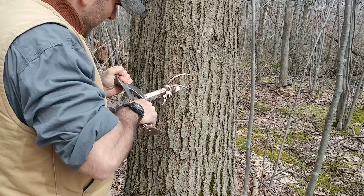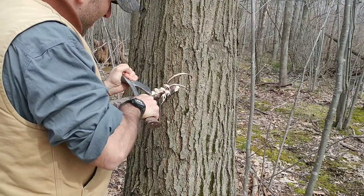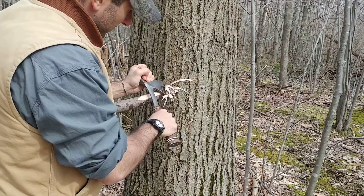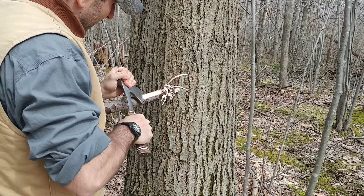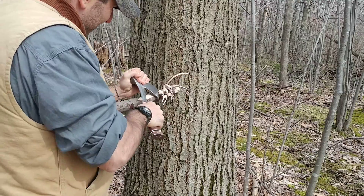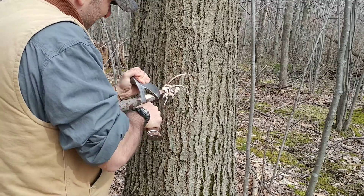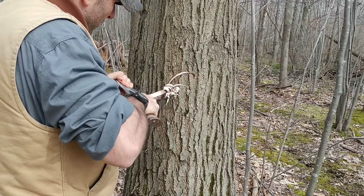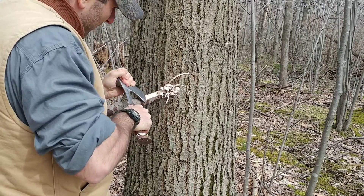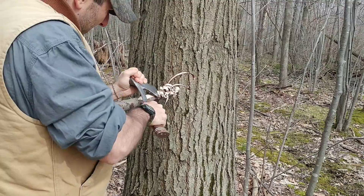This way here is nice for a couple of reasons. One, you're cutting away from yourself. And number two, you're up off the ground — if you've got a lot of snow beneath you, sometimes you might not want to squat down, especially if you're dealing with tinder and different things.